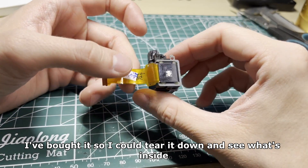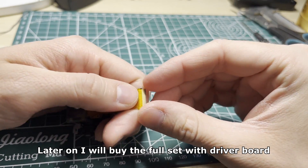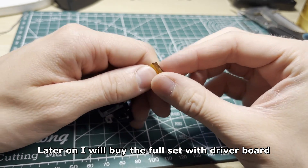I bought it so I could tear it down and see what's inside. Later on I will buy the full set with the driver board.